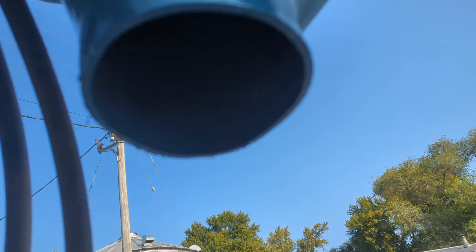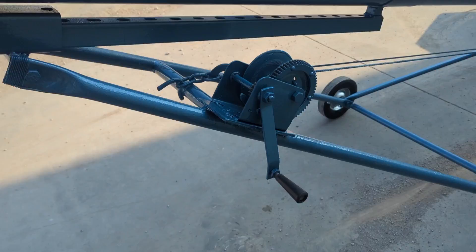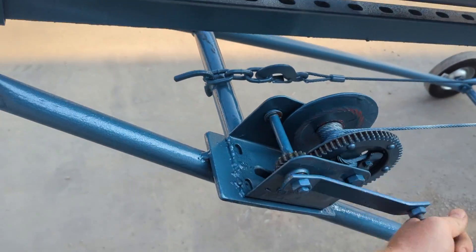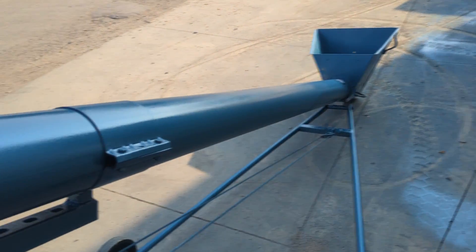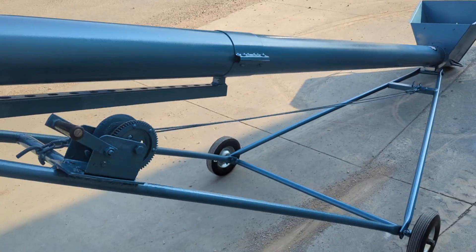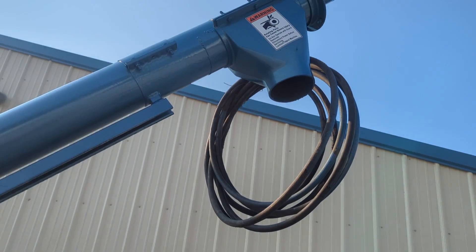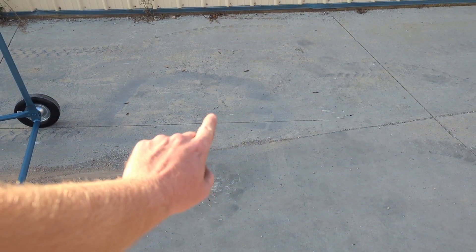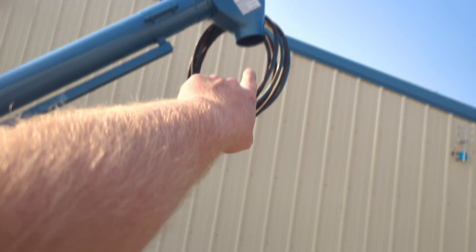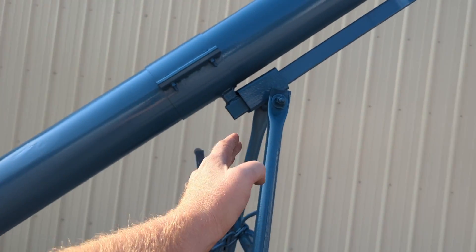We can see the discharge on the auger. This unit raises and lowers with this winch here — just cranking the winch raises the auger. With the auger lowered, the discharge height is four feet three inches from the ground. Now with the auger fully extended, the discharge height is eight feet six inches from the ground to the bottom of the discharge spout. You can see that the winch has been retracted and it is now maxed out in height.